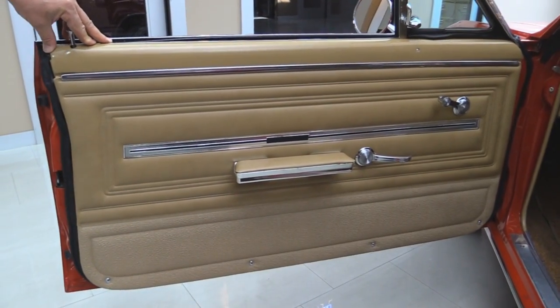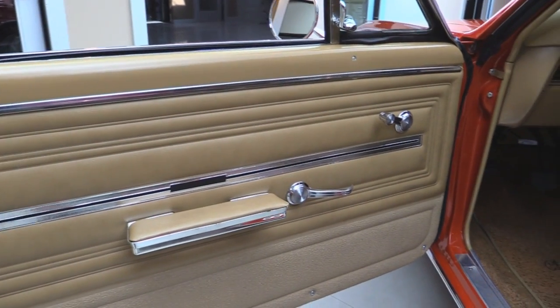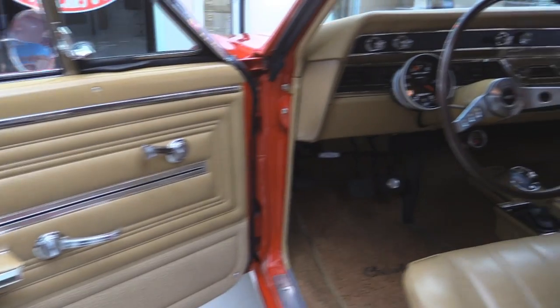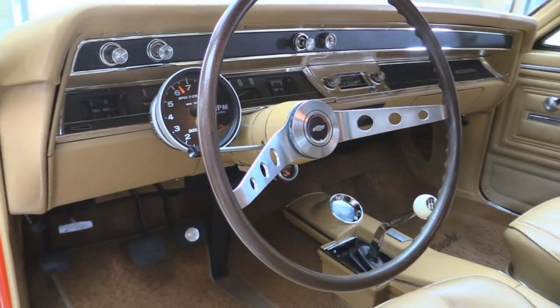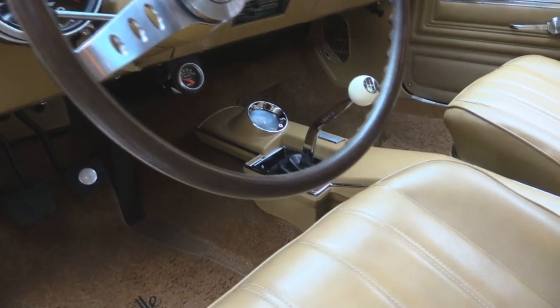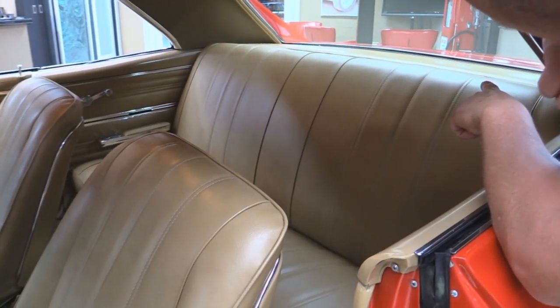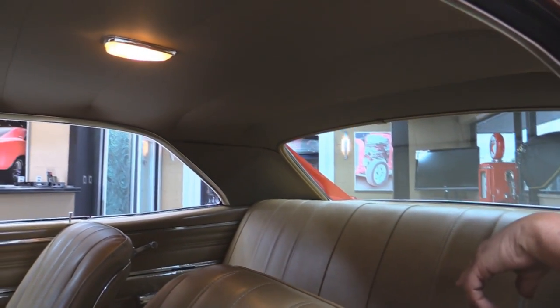Check out the door panel — she looks brand spanking new. All the trim looks great. The upholstery looks awesome. Carpeting looks like it's brand spanking new. There's that four-speed shifter everybody's looking for, but this one's got a five-speed in it. Center console looks great. The upholstery on the seats looks beautiful. Back seat looks awesome. Package tray's in good shape. Headliner's nice. Heck, even the dome light's working.